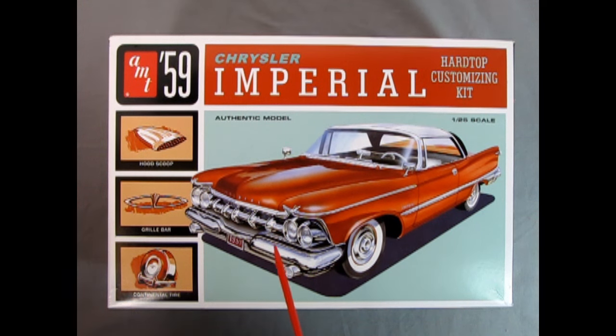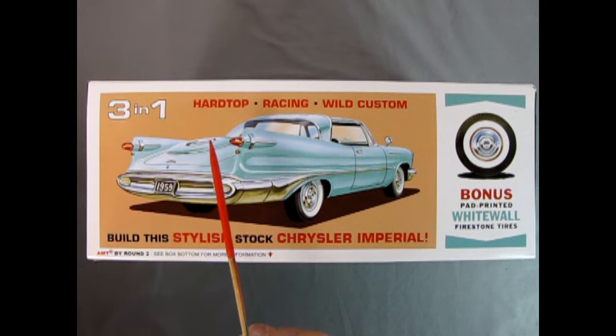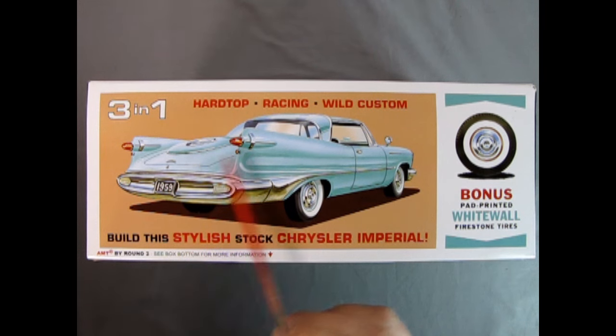Unfortunately there is no engine, so this is a basic curbside kit, but all these custom features make up for it. Here we have an image of the custom hood scoop, the grill bar, and the continental tire, as well as a wonderful three-quarter front view of our 1959 Imperial. On this side of the box we can see that this is an amazing three-in-one customizing car — you can build it as a hardtop, a racing version, or a very wild custom. You also get bonus pad-printed white-walled Firestone tires. This is a new process that AMT has come up with.